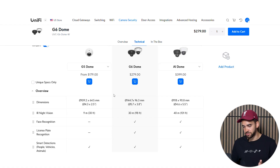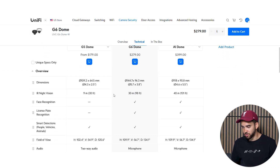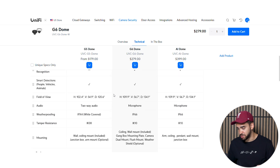The real test where it becomes less obvious is when comparing the G6 with the AI dome, because there's a $120 difference. Are you ready to invest that much to upgrade from the G6 to the AI dome? When you look at the different specs, they're pretty much the same. For IR night vision, there's a 10-meter advantage for the AI dome, but other than that the analytics and field of view are the same.